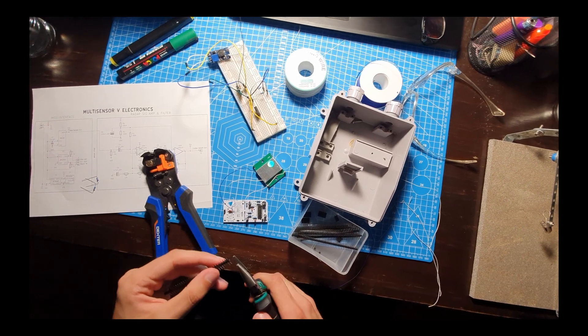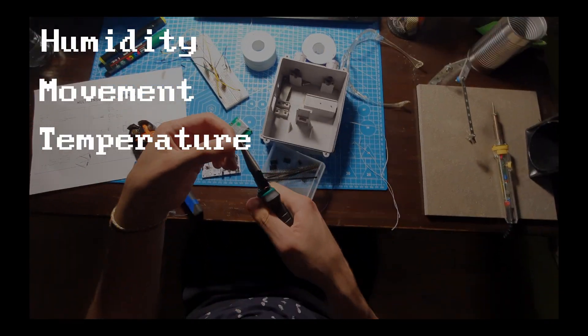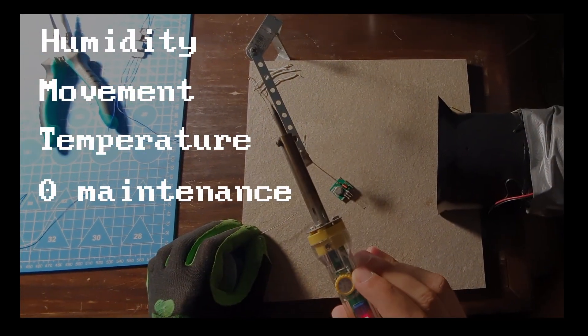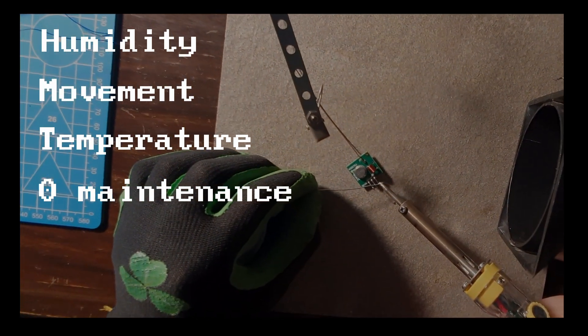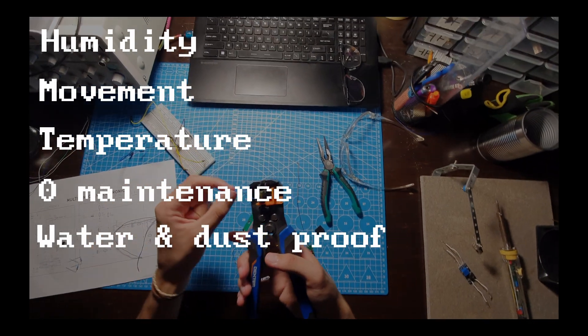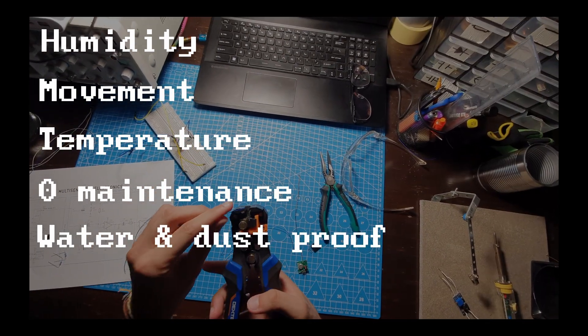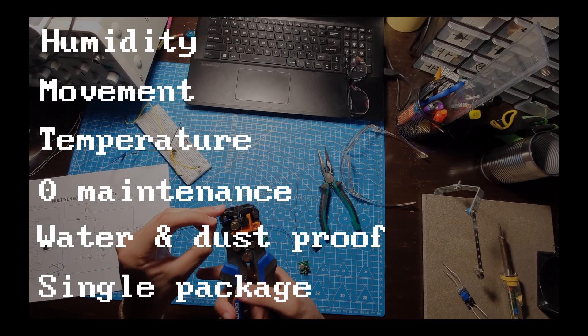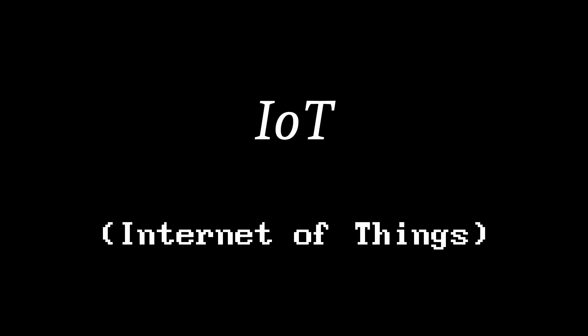The thing I'm building is supposed to collect data about humidity, movement, and temperature, as well as be completely self-sufficient — meaning it powers itself and doesn't require any maintenance at all. Apart from that, it needs to withstand harsh conditions such as humidity and dust, and all of the sensors will have to work together in one package. My goal with this project is to learn as much as possible and just build an IoT device along the way.